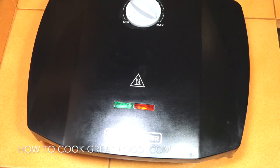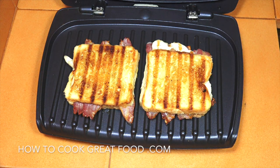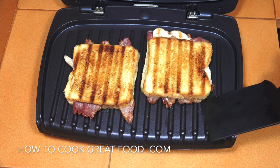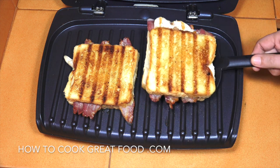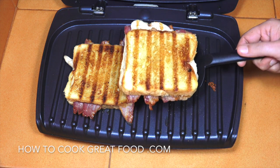Okay let's take a look. I am pretty confident that these are gonna be wonderful. They look fantastic — lovely and crispy, golden brown. Let's get those on the chopping board.